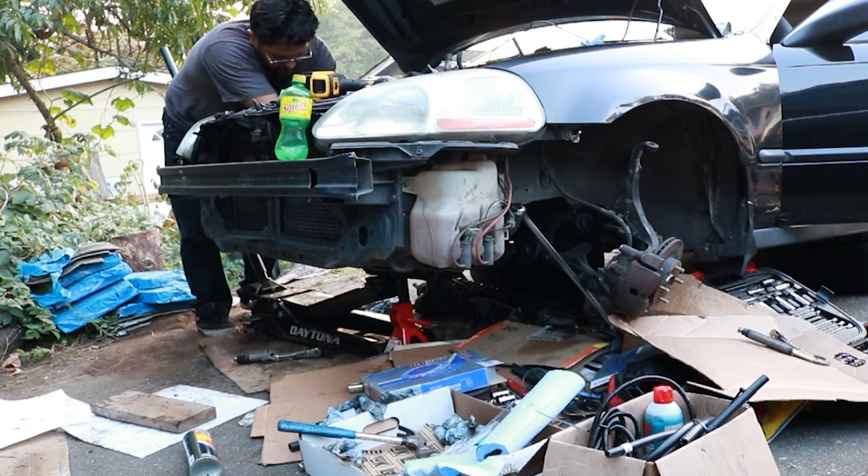I was getting a check engine light for the longest time and it was really frustrating. This wasn't really with the auto to manual swap — it was the Y7 to Y8 intake conversion giving me trouble. But honestly it turned out to be a bad ECU. That was the actual culprit. Once I swapped that out, the check engine light went away.